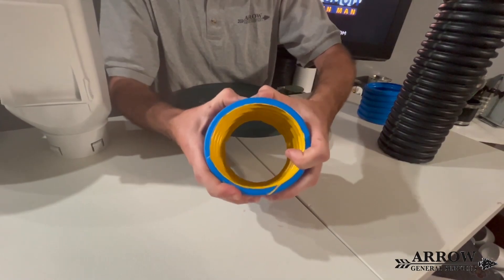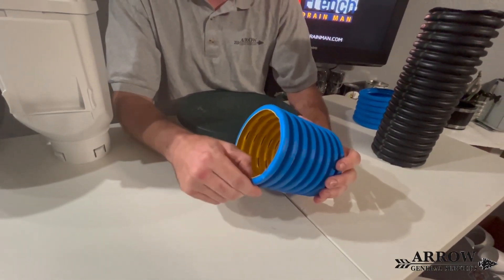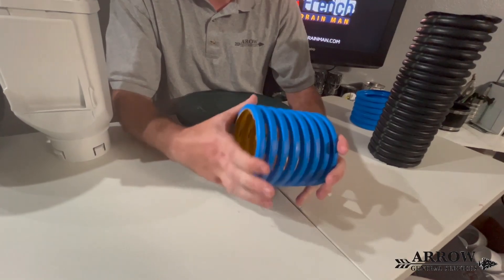I can't even dent that pipe because it's double wall — he's got a double wall here. This pipe is just incredible.